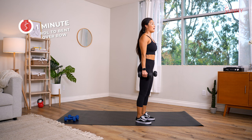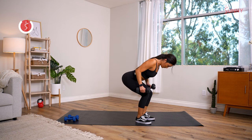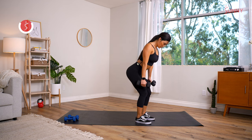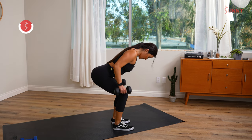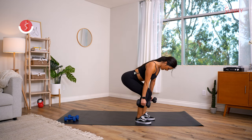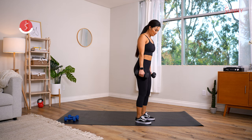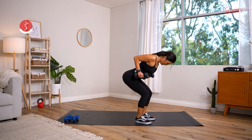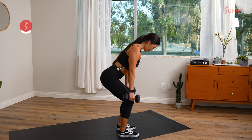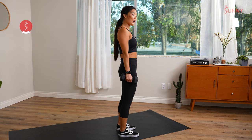Making sure the back is nice and flat. Challenge yourself in this last one — stay with a heavier weight if you can. Shoulders back, hinge, bent over row — palms facing each other. This is awesome: we're getting hamstrings, glutes, and the mid back at the bottom of the movement. Last couple — breathe through it. The last reps are the best ones!